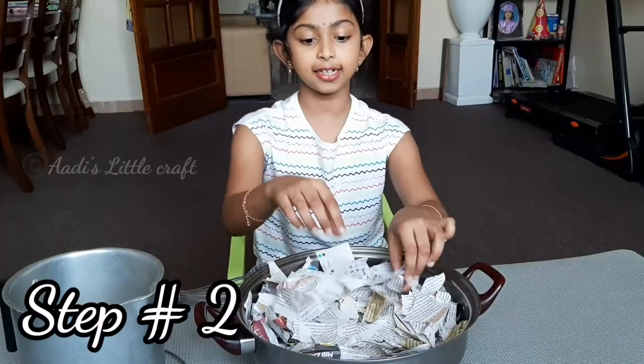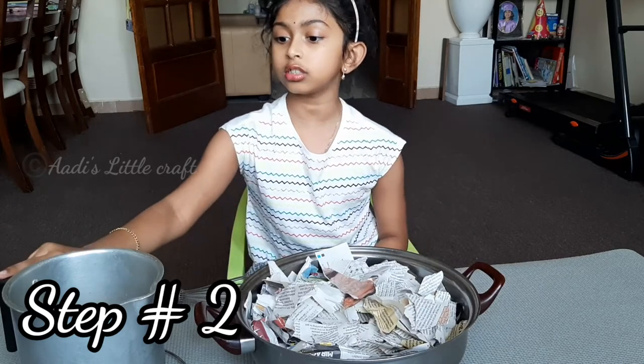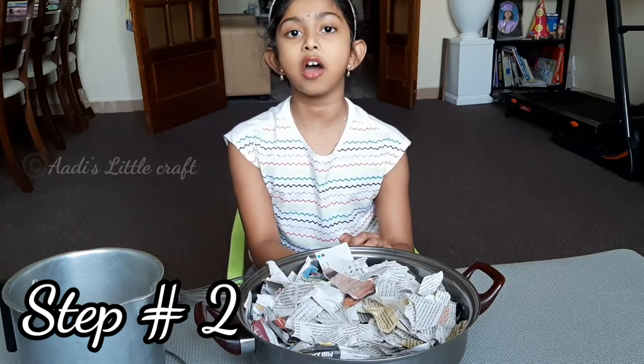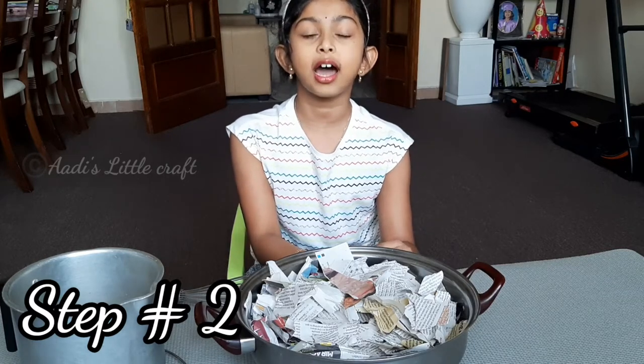Now turn up the pieces. Next, we need hot water — be careful of the hot water, you will burn your hand. So you always need an adult's help.